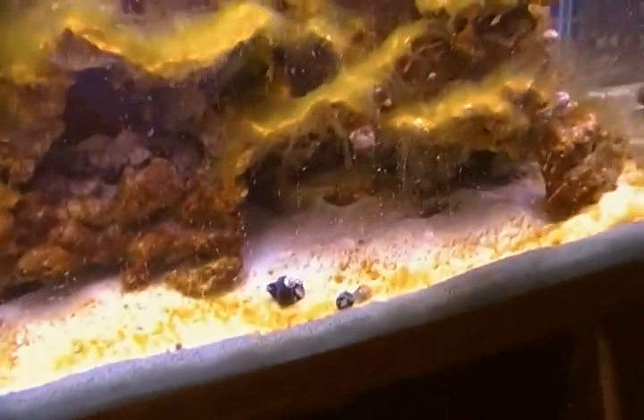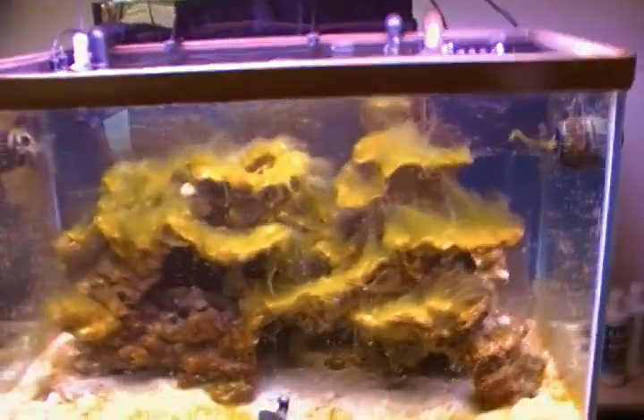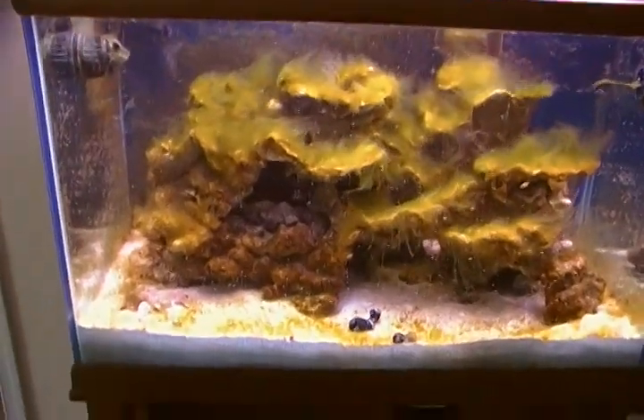I manually removed some of the hair algae and scraped it off the glass, as you can see. The rest of the job is up to these guys. I'm gonna get a bi-color blenny that will also eat all the algae, and then my tank will look pretty. Thanks for watching.